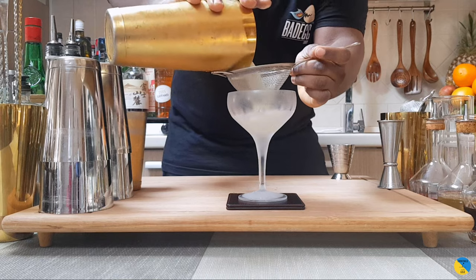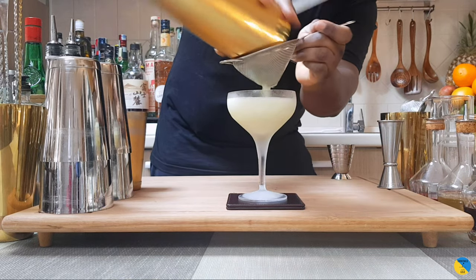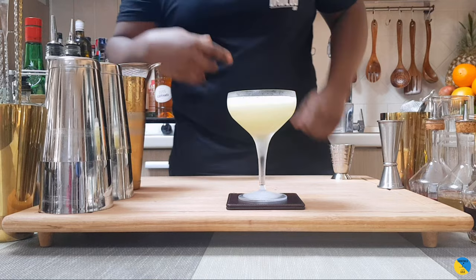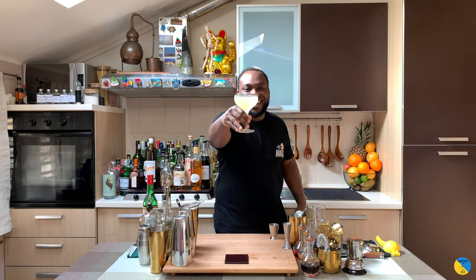Let's strain everything into our glass. Beautiful — here you go guys, enjoy your drink.